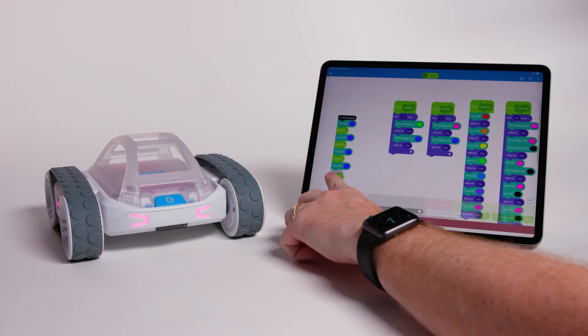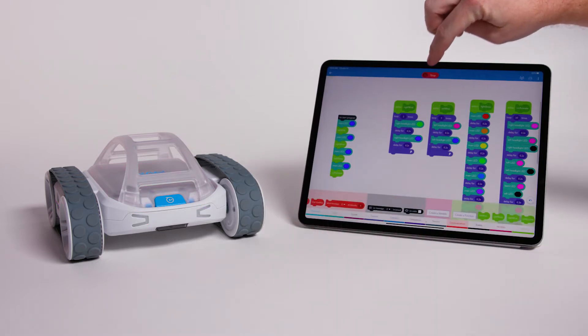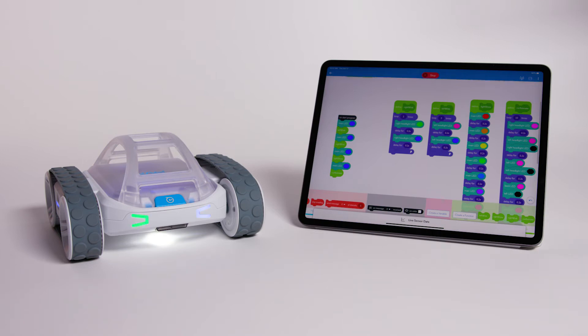Rover has many individually programmable LEDs that you can use to add a whole new dimension to your programming. Try blinking the right headlight before turning right, or just have it wink at you.